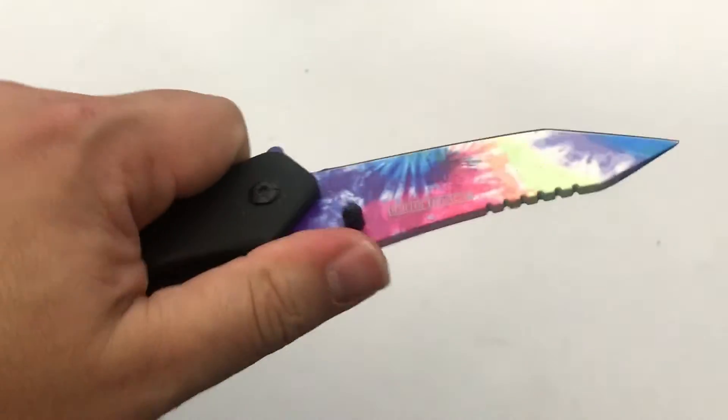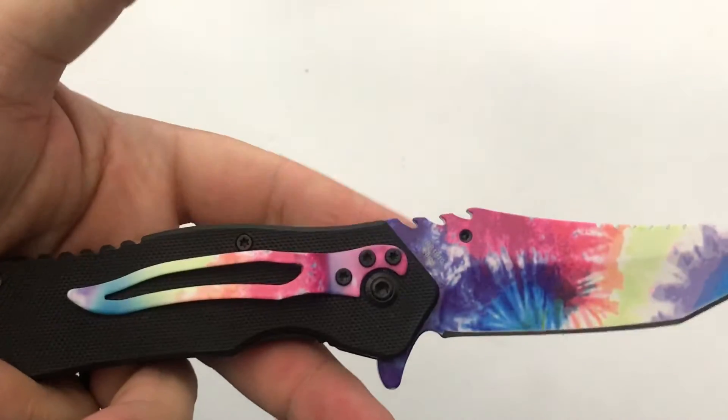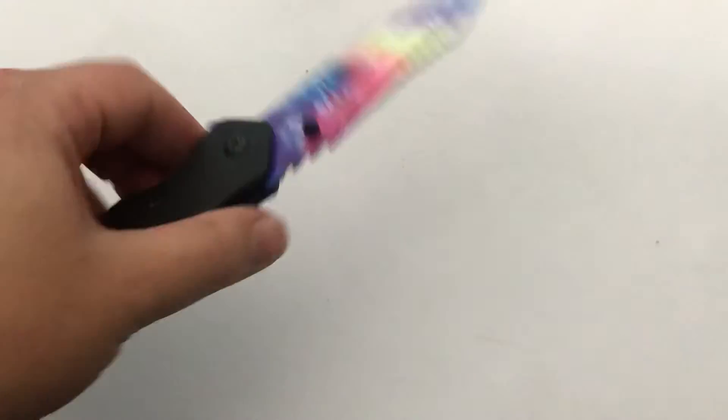Well, I guess you could call that jimping, but it is super uncomfortable — I would not want to use that for very long. But it is what it is. It's $5.